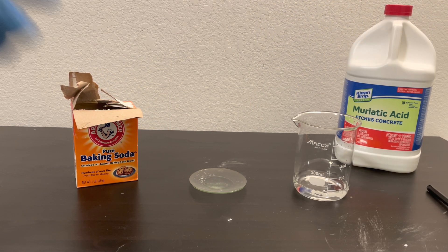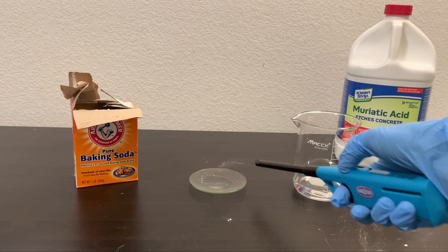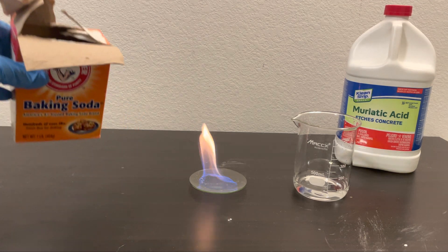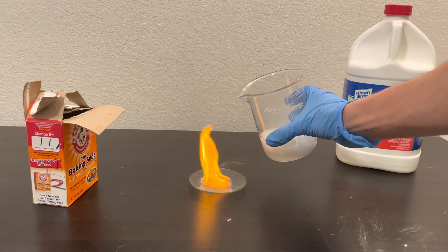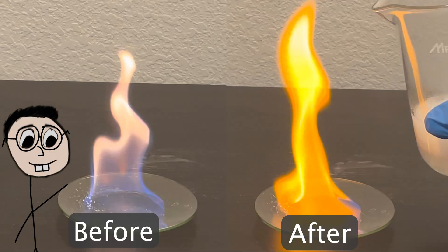Since it worked for a candle, let's try this again with a colored flame. Here I've got a mixture of ethanol and borax in a watch glass, and I'm going to light it on fire. You can see it makes this nice blue flame. Now I'm going to do the same thing — here we've got hydrochloric acid, and I'll take a good amount of baking soda and dump it in there. Seems like the flame turned more orange. The reason the flame turned orange when I poured carbon dioxide over it was that the carbon dioxide cooled the flame. This happened because the carbon dioxide displaced the oxygen that was causing the combustion reaction.